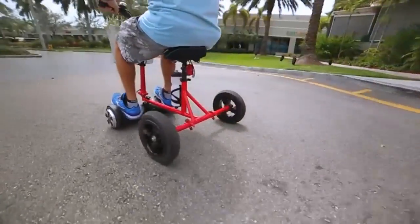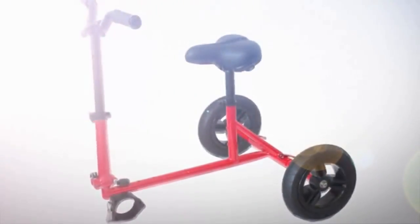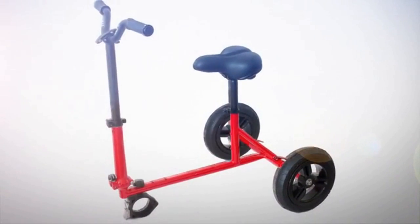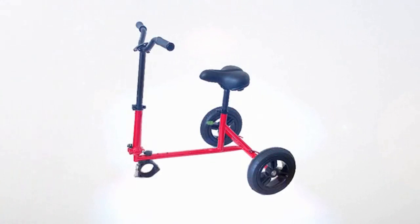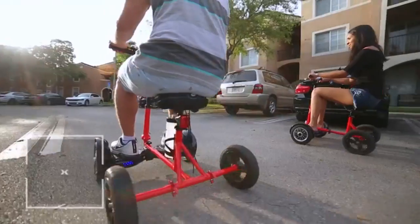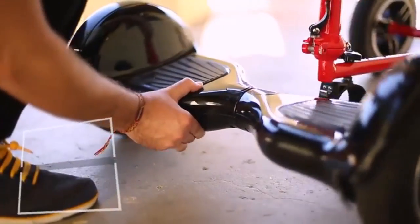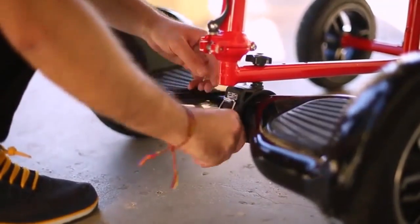It's a bike powered by your hoverboard. The Hoverbike is made of lightweight aluminum and includes everything you would expect on a bike, including an incredibly comfortable seat and arm resting handlebars. It measures 30 inches long by 30 inches wide and is easy to install on hoverboards with 6 or 10 inch wheelbase.